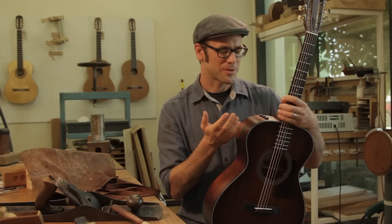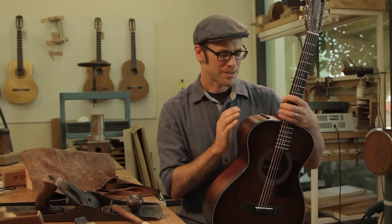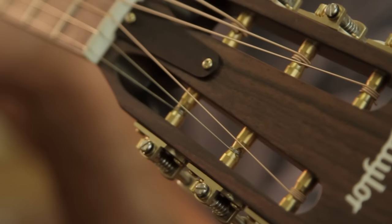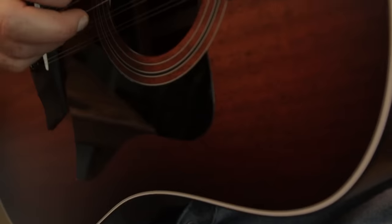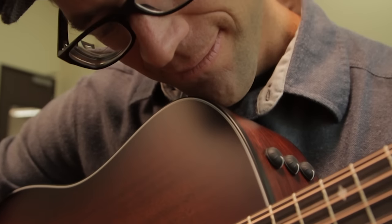Apart from blackwood's unique just-right quality, it's one of the most sustainably harvested hardwoods I could choose for the back and sides of a flat-top guitar. These are old trees that are in plentiful supply. More importantly, they're being repropagated and replanted as they're fallen.